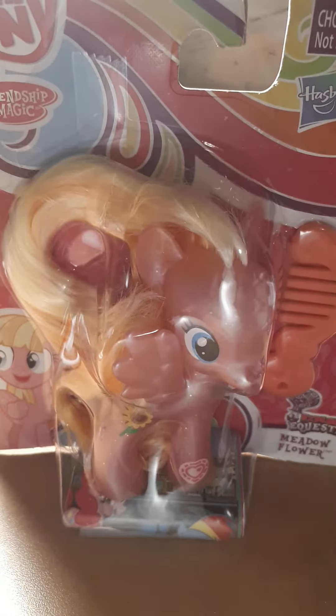Hey unicorn lovers! Welcome back to Buttercup Utonium 123. I got another My Little Pony toy review just for you! You've all been requesting this a lot, so I'm giving you Meadowflower!